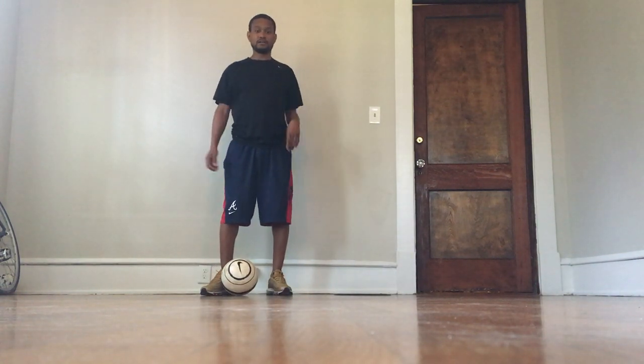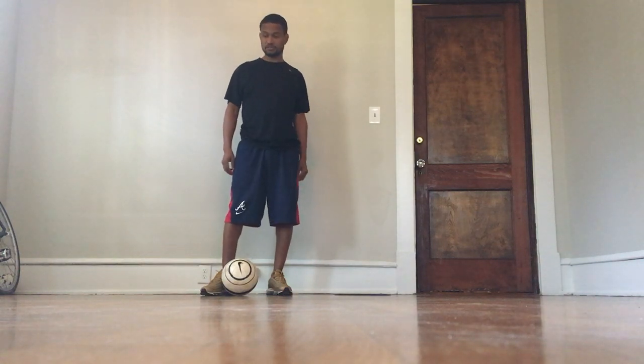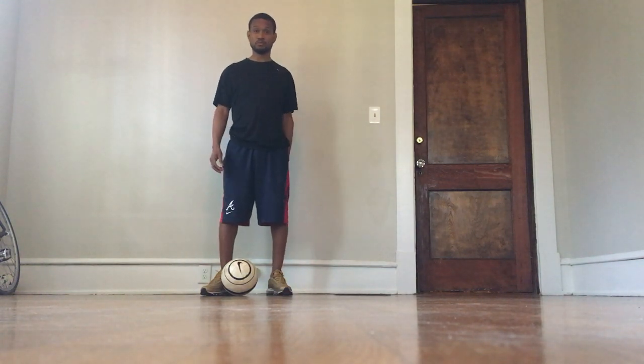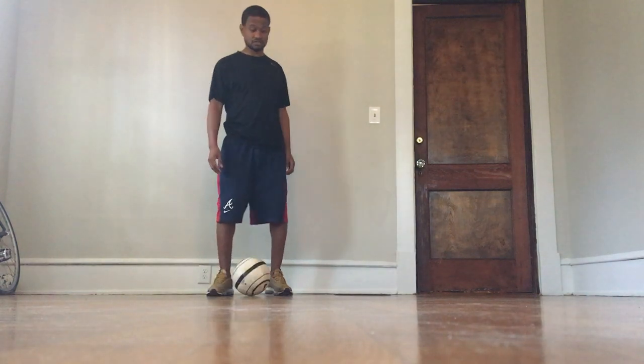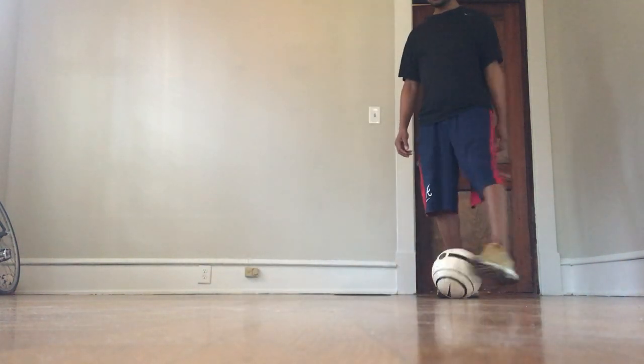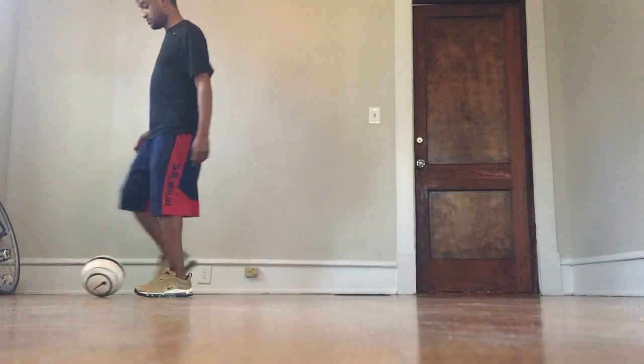Hey guys, Coach Andy again. Today we're just going to work on some soccer movement. So if you have a soccer ball, that will be the best, but anything you have that rolls will work. First, we're just going to dribble around, hit the box with little touches, and focus on keeping the ball close to you.